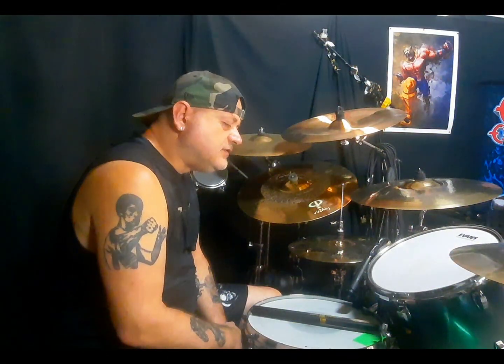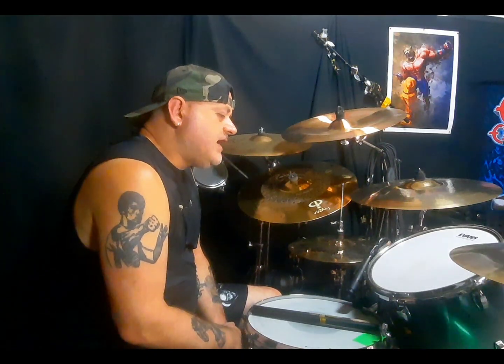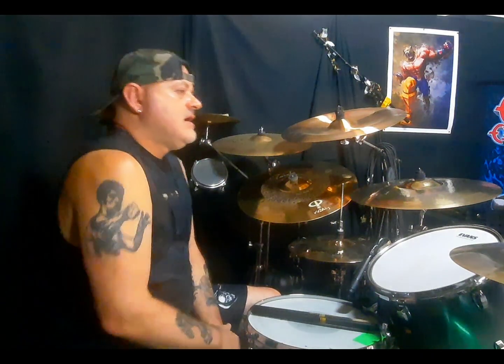Ciao e ben ritornato sul mio canale. Oggi continuiamo con i batteristi, i miei batteristi preferiti, e citiamo il grandissimo Mike Bordin, batterista dei Faith No More per una vita, poi con Ozzy, ma ne parleremo.